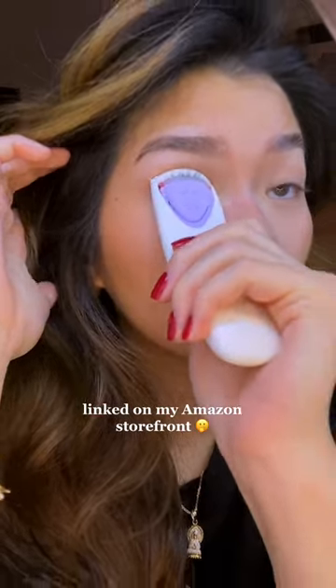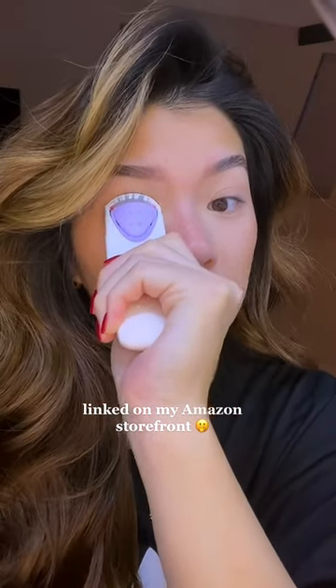This is for my girls with hard-to-curl lashes, especially my Asian girls — you know who I'm talking about. I got this heated eyelash curler for $14 on Amazon. This is what we have been missing out on.